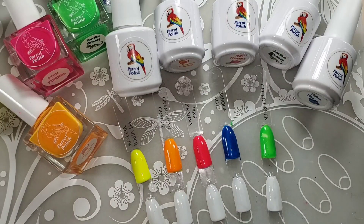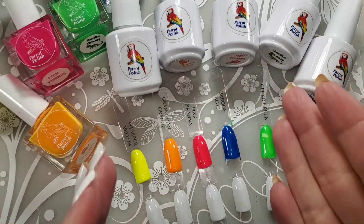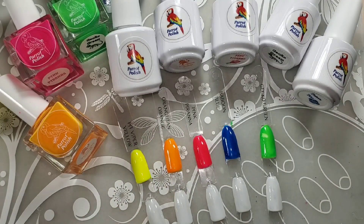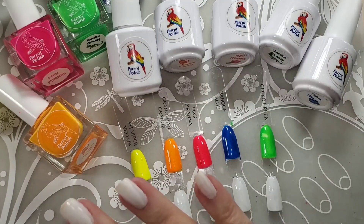Hey everybody, welcome to my channel. What have I got today? I have got Parrot Polishes, and most of you probably know Parrot Polish.